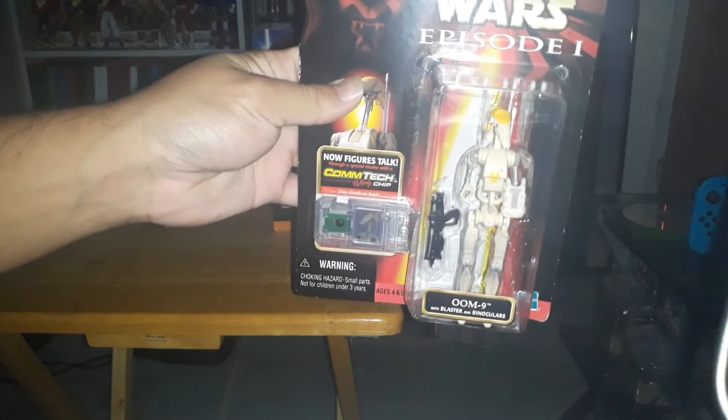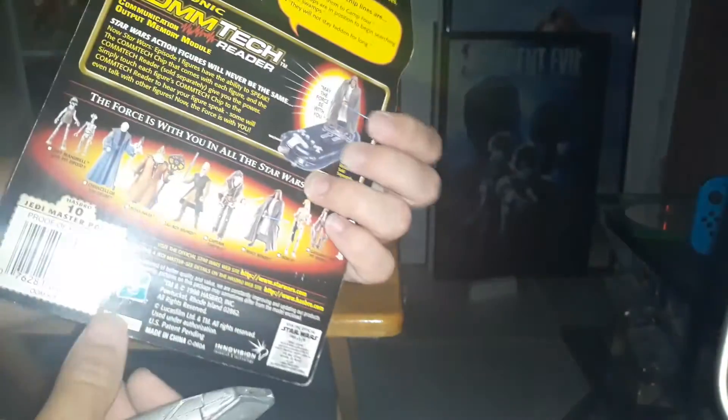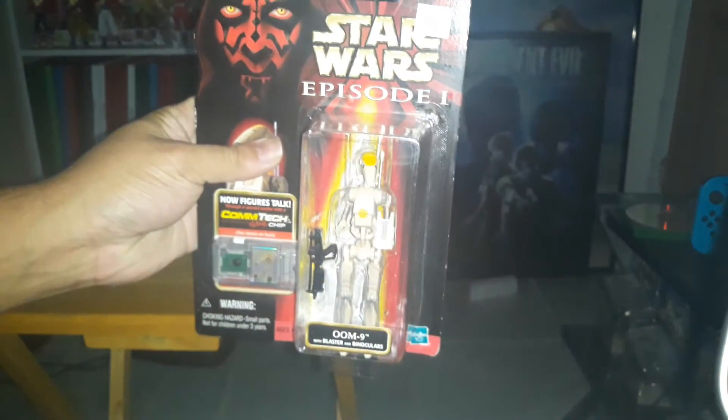First we're going to open up OOM-9. He looks probably like a commander. I don't remember him too much, but I know he was another battle droid. I guess he's in charge of the team. So we're going to open this guy up.